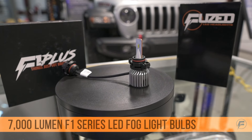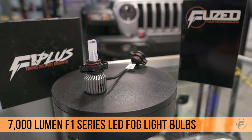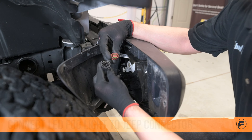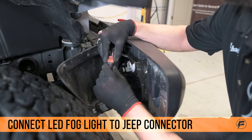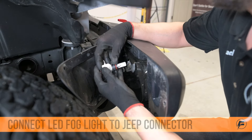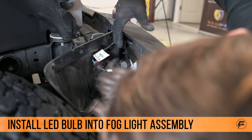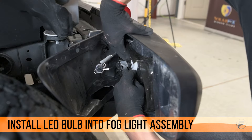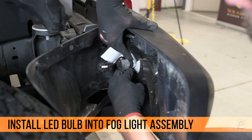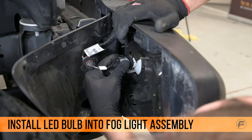We're going to use our 7,000 lumen F1 series fog lights for this Jeep — it's going to be a huge improvement compared to the factory halogen bulbs. Make sure you line the tabs up inside the connector so that you connect it the right way. This bulb only goes in one way, so make sure you have it straight and lined up, then push it tight so that you lock it into the fog light assembly. Make sure it isn't loose.